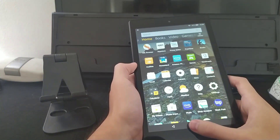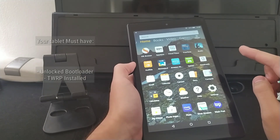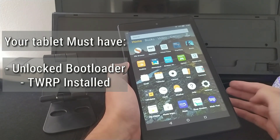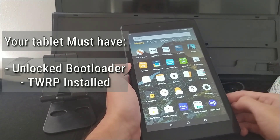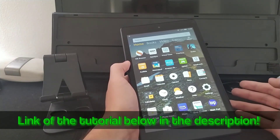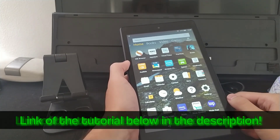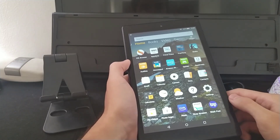The second requirement is to make sure that your tablet is unlocked and has TWRP, which is the custom recovery. If you don't know how to do that, I will link my video tutorial on how to do that in the description. After you've completed that, you can come back and continue the video.